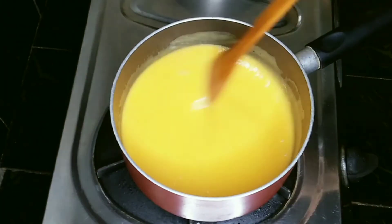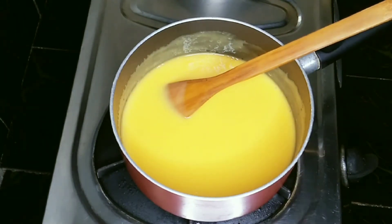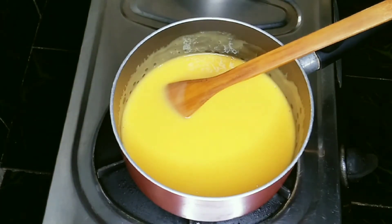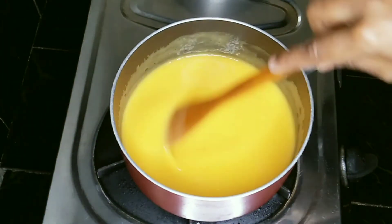Now we'll put it on medium flame. 1 tablespoon of corn flour — 4 tablespoons of corn flour. Mix it on medium flame.